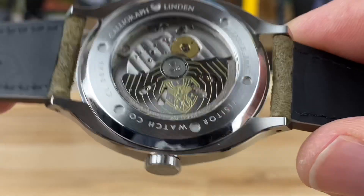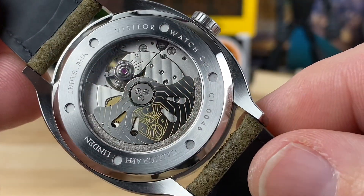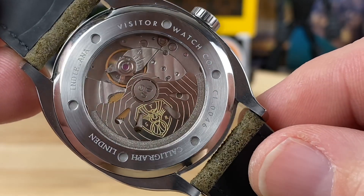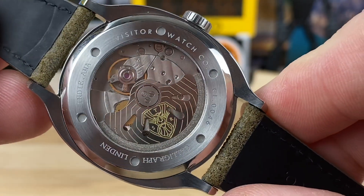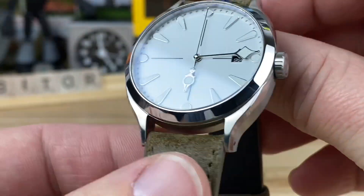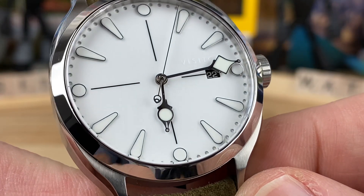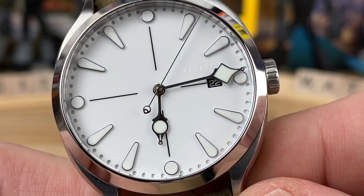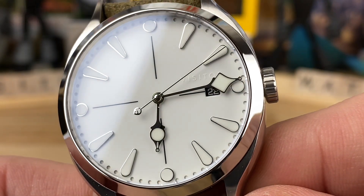There's a nicely done Visitor custom rotor. This is the Miyota 9015 movement — you can see it's slightly decorated, has some stripes on it. It's a really good choice, keeps the cost down, keeps it at 4 Hz, and gives you the date. They do their date a little differently — you can see the Visitor name ghosted in there just above the date cutout and just above the minute hand.